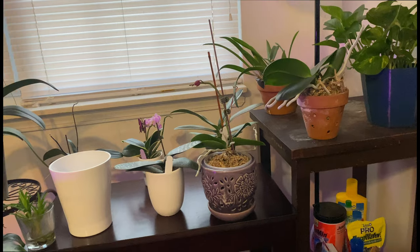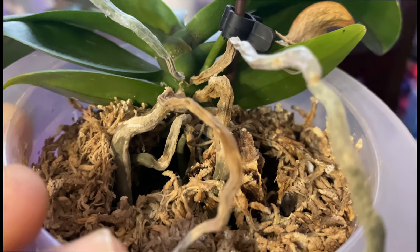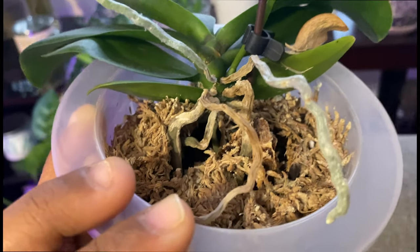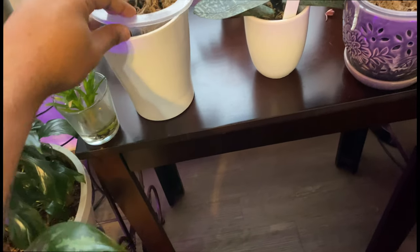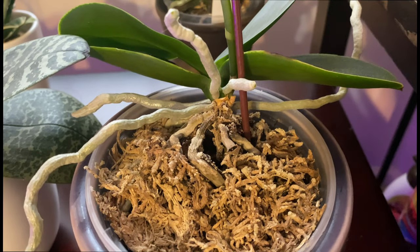We are predominantly talking about orchids in clay pots that dry out so fast. I wanted you to see the salt buildup and root burn — especially when dealing with sphagnum moss. This is not the time to water your orchids. They will be okay if you wait a day or two — they will be better than if you were to water them now.